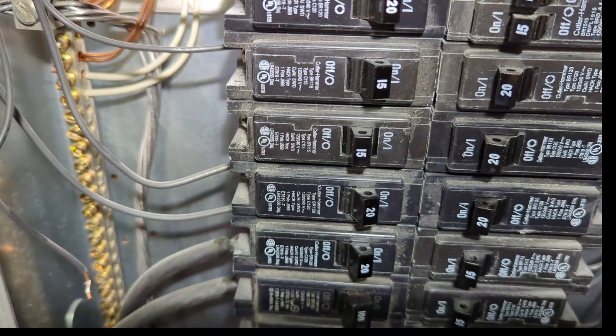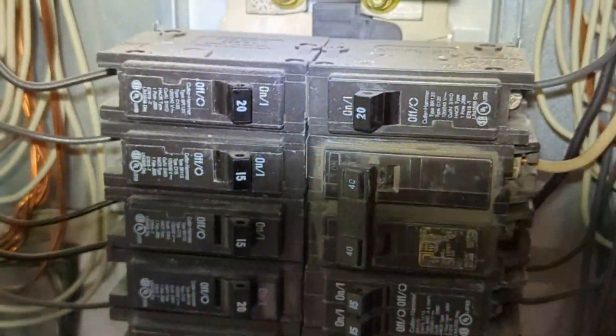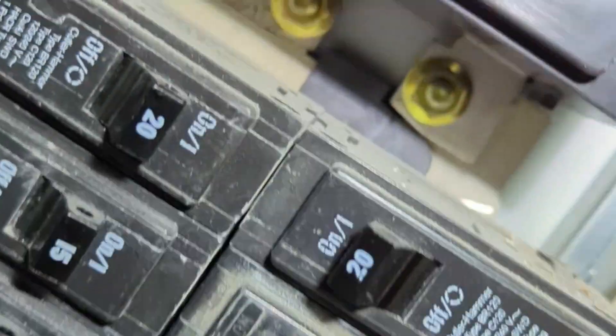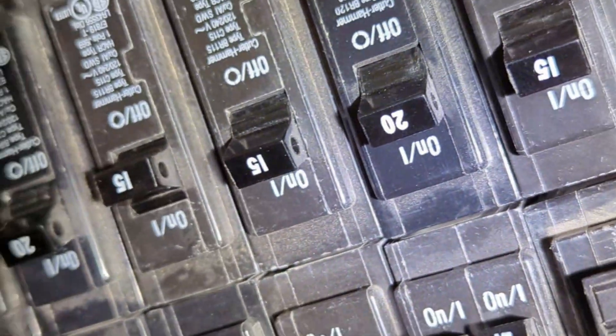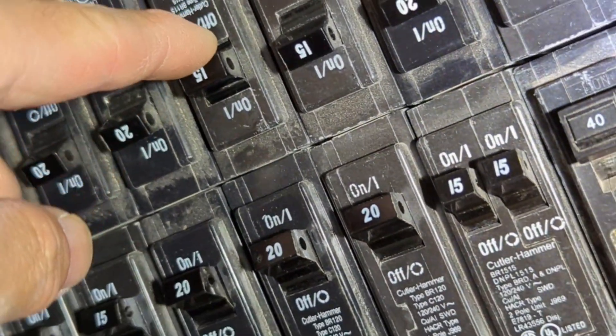This is my main switch panel. I've switched it to the off position, as you can see, so I can remove this 15-amp circuit breaker.